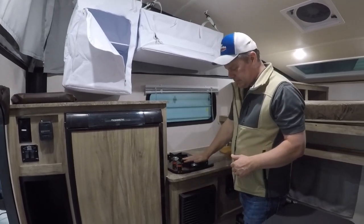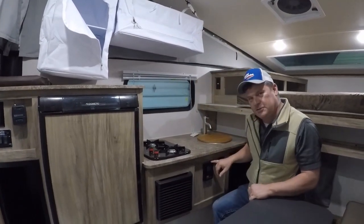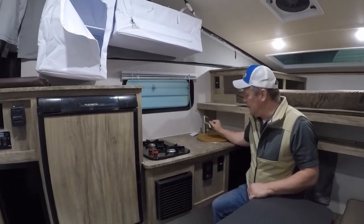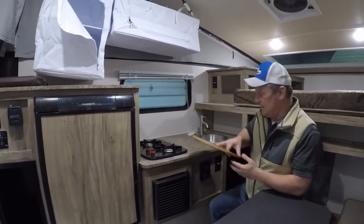Over here you've got the two-burner stove and the furnace, which puts out all the heat. Your water heater controls are down here — that is on-demand hot water, so as soon as you turn on the faucet it's coming out hot. It is a bowl sink with hot and cold running water, and it is a direct drain outside.